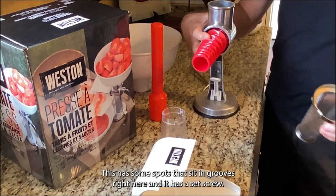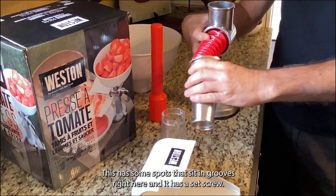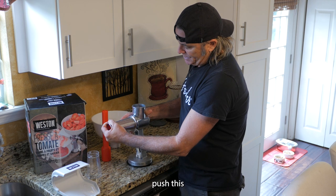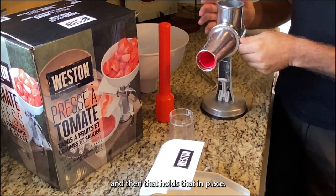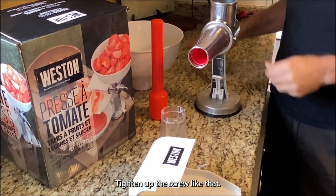This has some spots that sit in grooves right here and it has a set screw. You slide this over, push the cone — the sieve — in, rotate it up, and that holds it in place. Then tighten up the set screw.